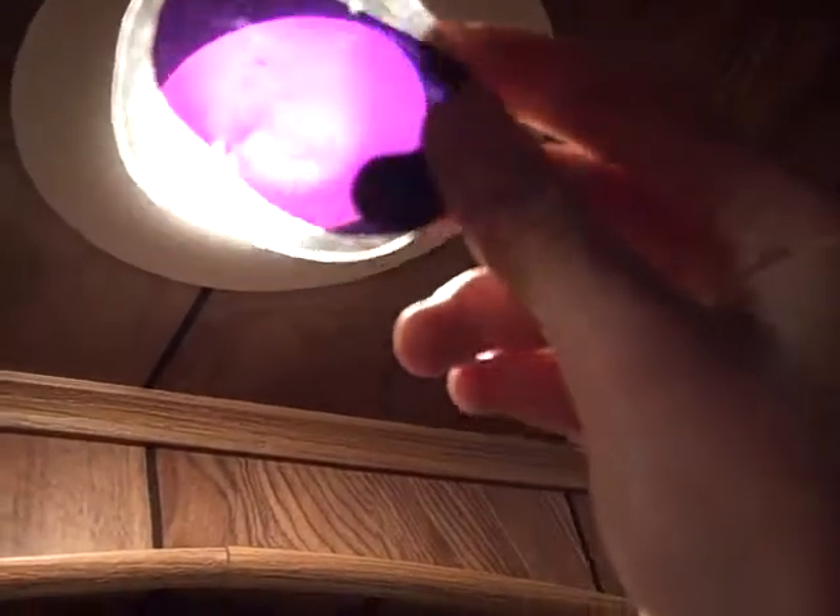Now watch what happens when you turn it sideways. It's blue! It's black. And then it's purple again.